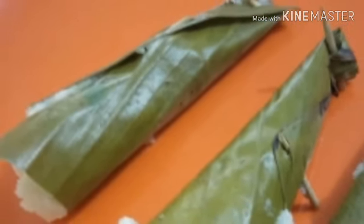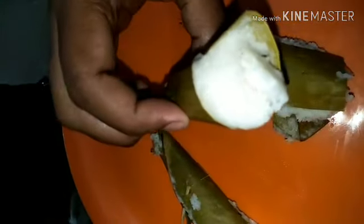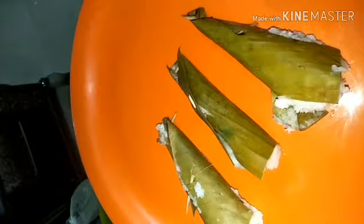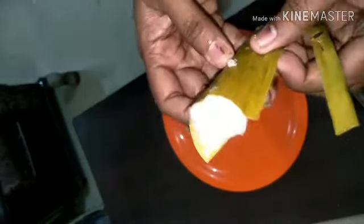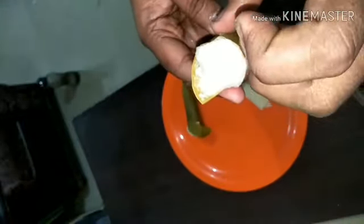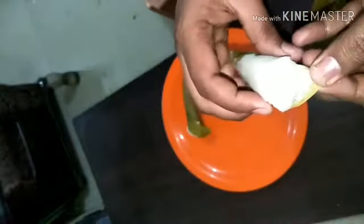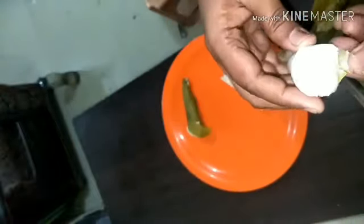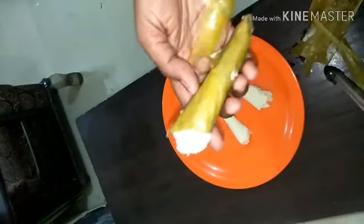You can serve these cute cone idlis especially for your kids — they may love it! You can also serve regular idlis for your family. You can cook these directly on a steamer, but it takes a little longer time; keeping them flat gets them cooked faster. Once they are steamed, you can peel off the leaf. The goodness of the juice has already gone inside the idlis, and now a very healthy steamed banana leaf idli is ready.